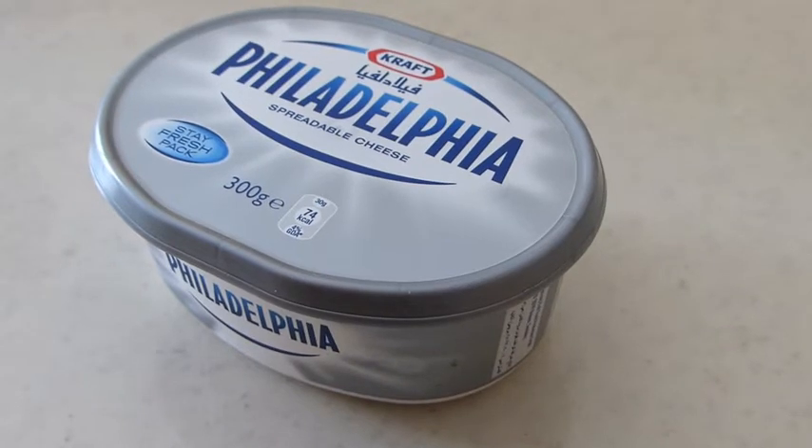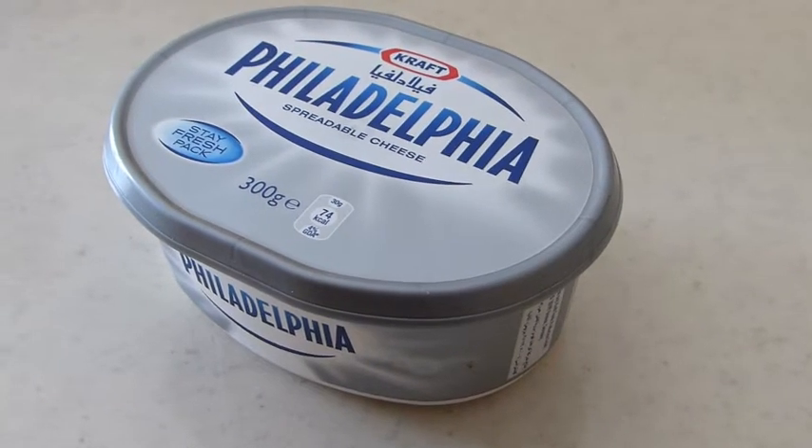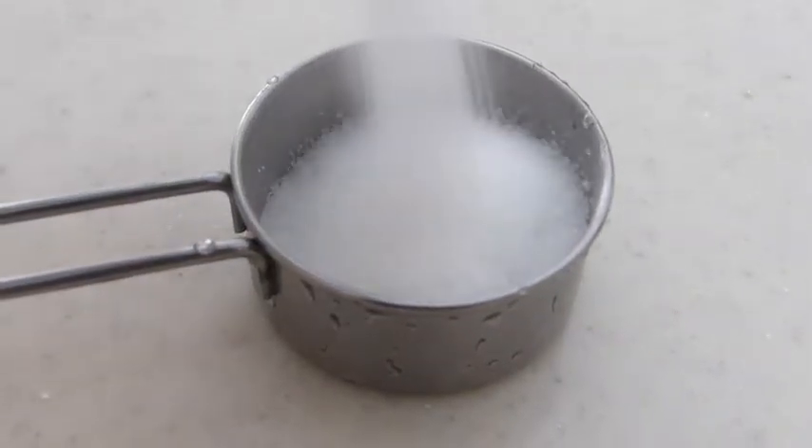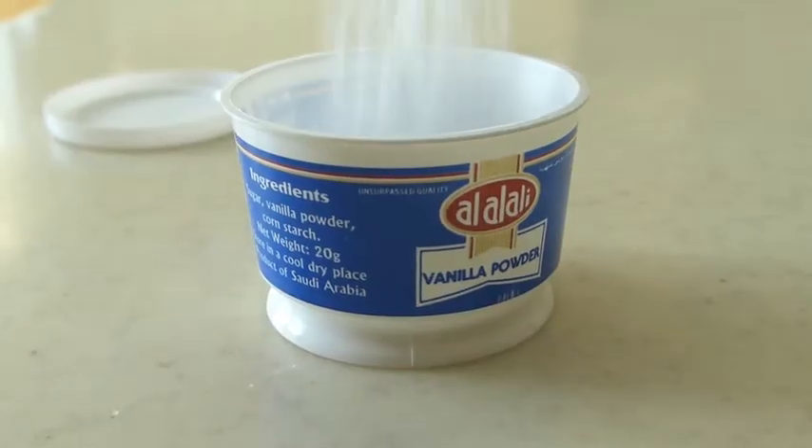For the cream cheese layer you're gonna need eight ounces of cream cheese, one fourth cup of sugar, and one eighth teaspoon of vanilla powder.